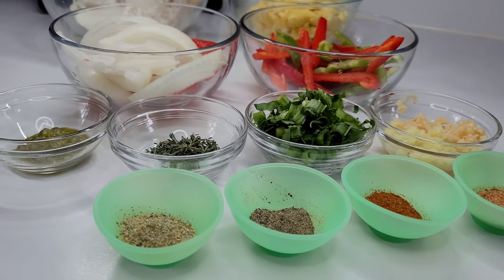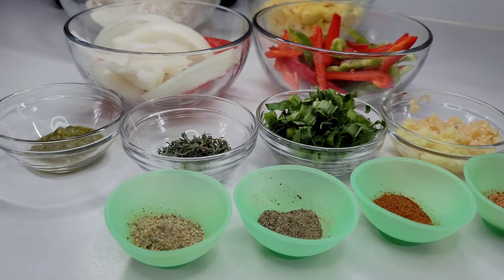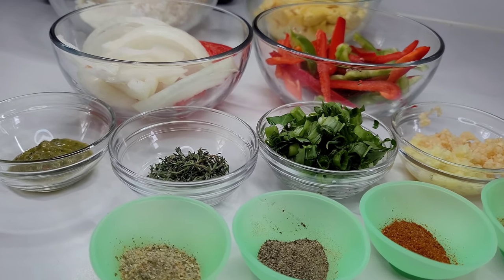Hi guys and welcome back to my channel. Today I will be showing you guys how to make Jamaica's national dish. We are going to be making some ackee and saltfish.